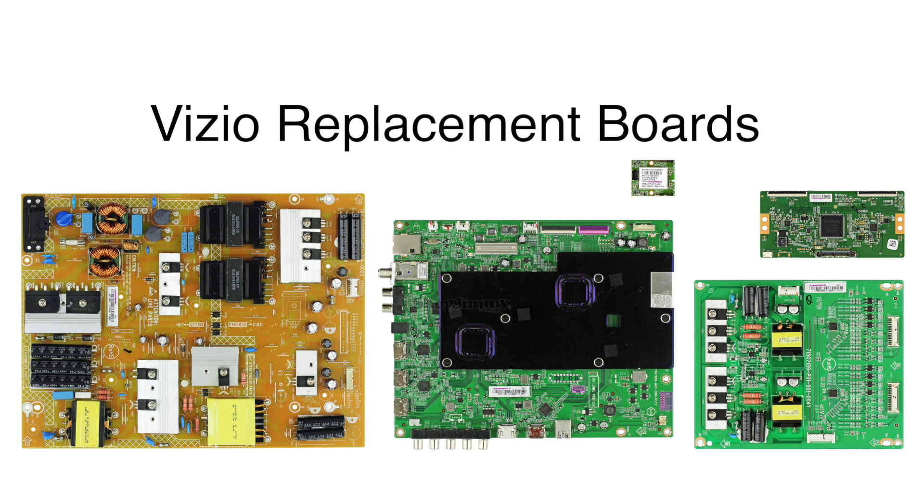In this video we will show how to replace all of the boards that are included in this Vizio TV repair kit. It is recommended to take pictures during the repair process to use as a reference point. Be sure your TV is unplugged.